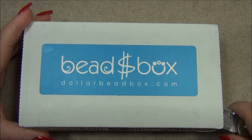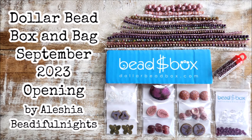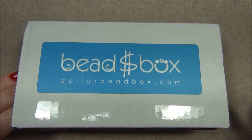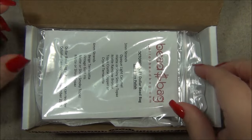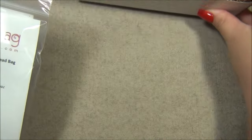Oh my gosh, did you guys see last month's box? It was epic — I'll put a picture up. I love the colors, so pretty and awesome beads. Okay, October is going to be Halloween — it's going to be fall colors.